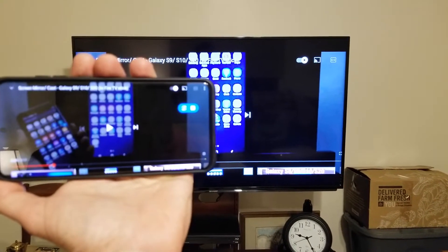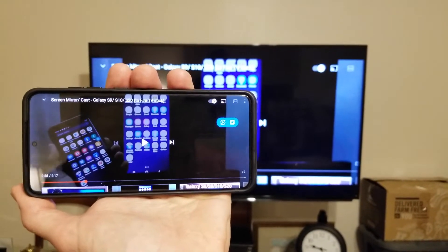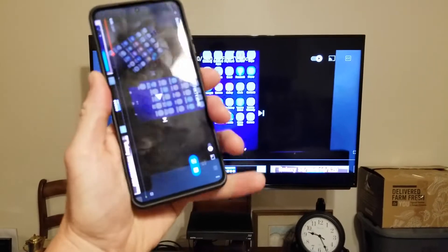Anyway, this works for all the S8s, S9s, S10s, S20s, and S21s as well. We actually just watched The Chosen Season 2 — it can only be viewed through The Chosen app. I'm going to be making a separate video about that as well.